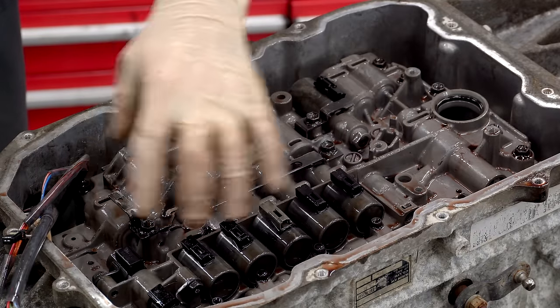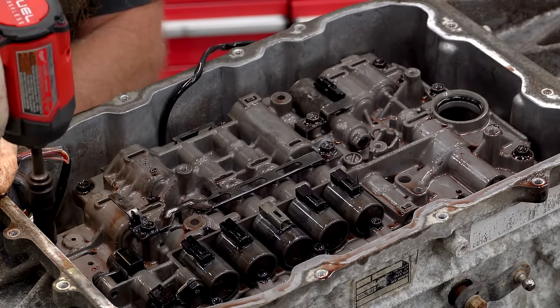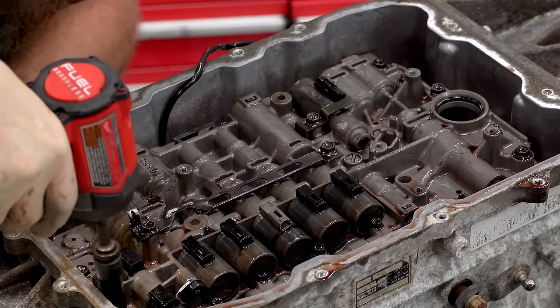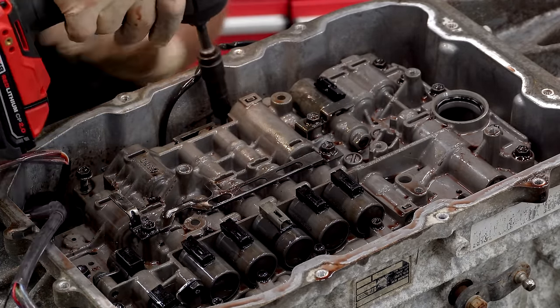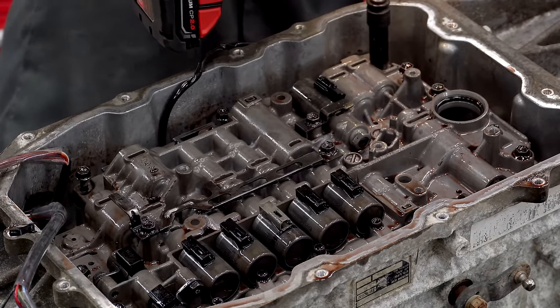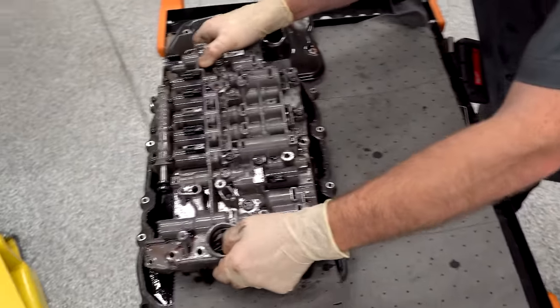I'm going to take these bolts out and we're going to take our valve body out, which is this piece right here. I'm probably going to end up taking out more bolts than I should. If you're doing this as part of a service — like replacing the valve body or whatever — follow the repair manual. Don't just run all the bolts out; you're probably going to take some stuff out that you shouldn't, and then the whole thing is going to come apart and be a nightmare. The valve body is unbolted — move it over here like that.